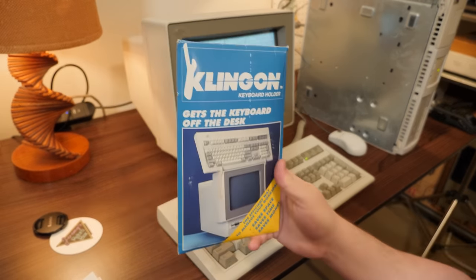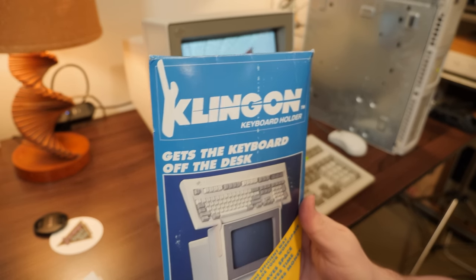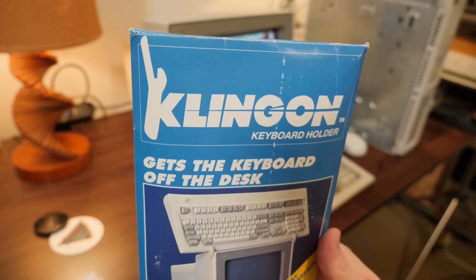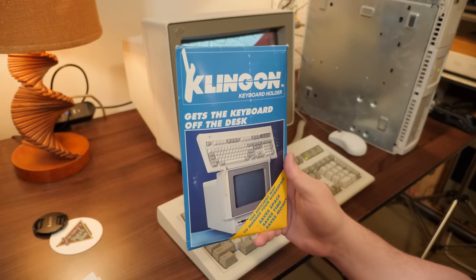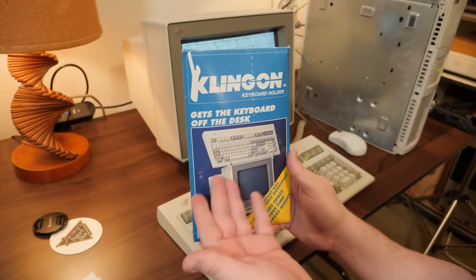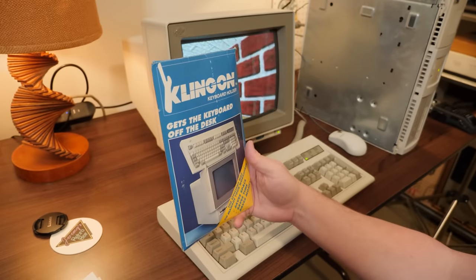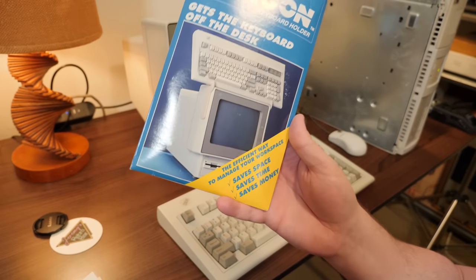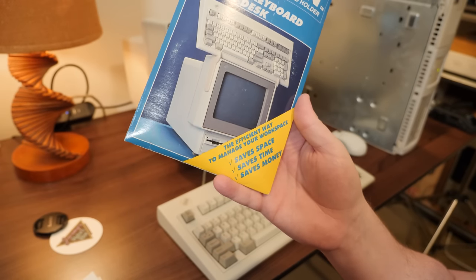We got a blurb here about the Klingon keyboard holder. I don't know how they got away with calling it that, but here it is. This is a product that gets the keyboard off the desk — or else it gets the hose again, or something along those lines. It's apparently the efficient way to manage your workspace. Saves space, time and money.